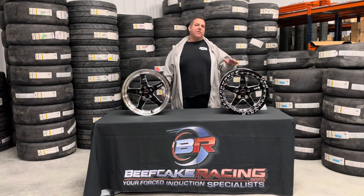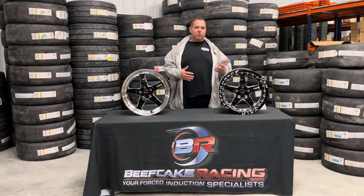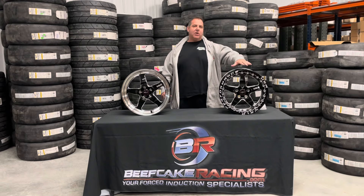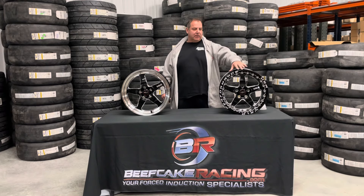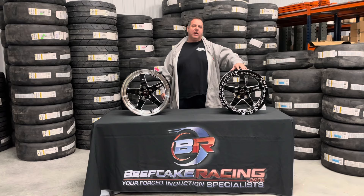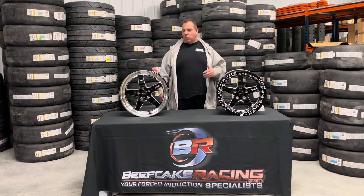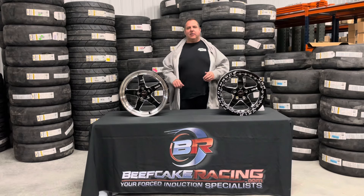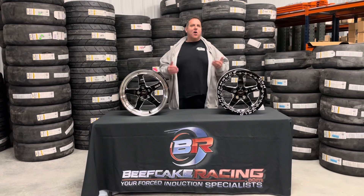Now we do have a ton of guys that run these beadlock wheels only because they look pretty badass. A beadlock wheel on the rear is just an amazing looking wheel. It does add a few pounds because you've got the beadlock ring and it's a little thicker out here to support it, but it looks really cool. You'll get some haters out there running beadlock on a 400-wheel car, but it's all about what you like.